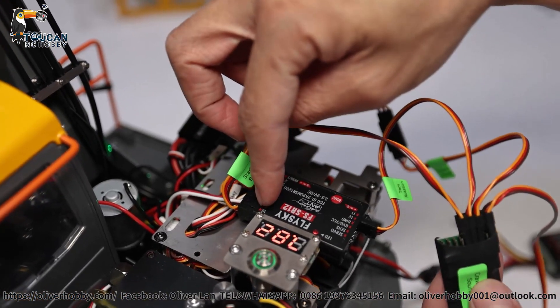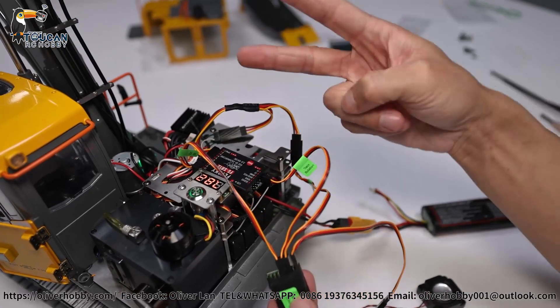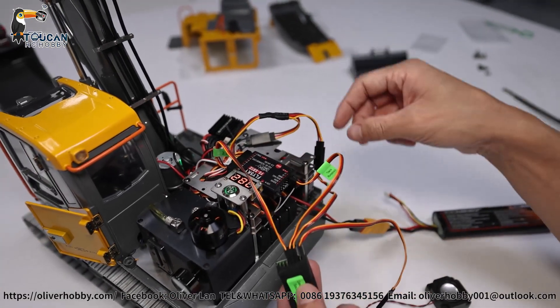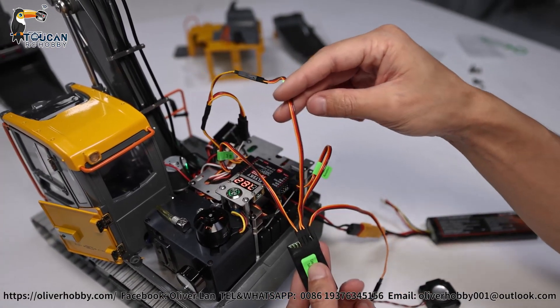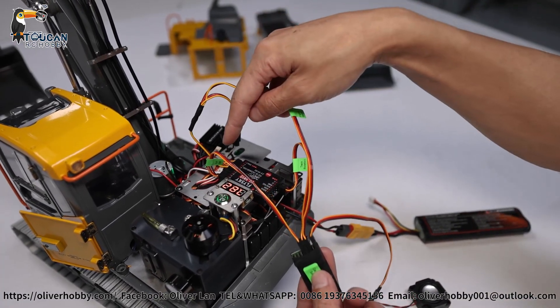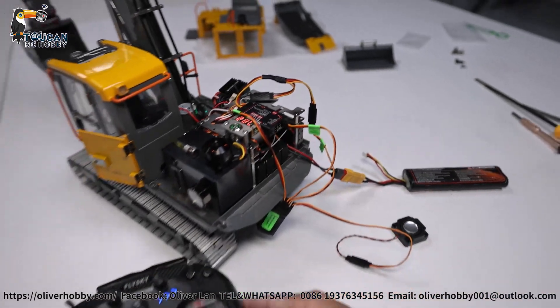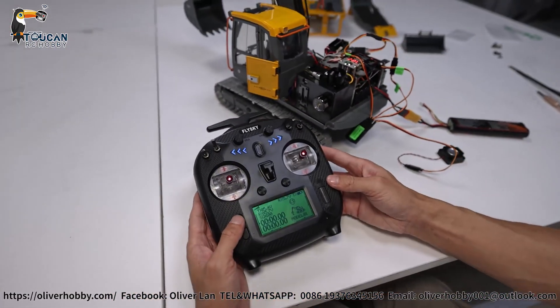The last plug, number four, is for start, on, and the horn, connecting to channel 10. The hydraulic sound connects to channel 11. So we need two extra channels. The track sound is also on channel 11, combined with a jumper wire. So two extra channels are needed.